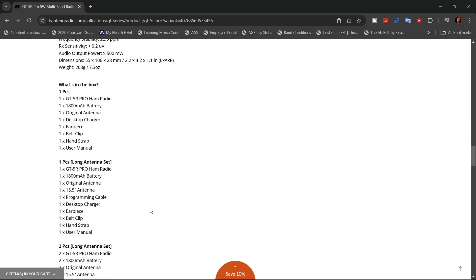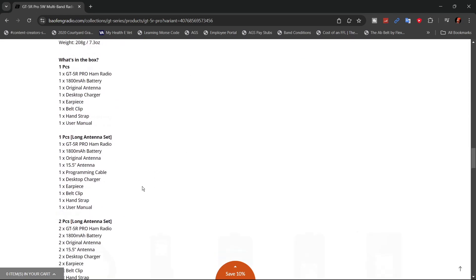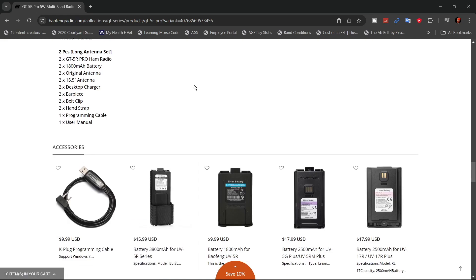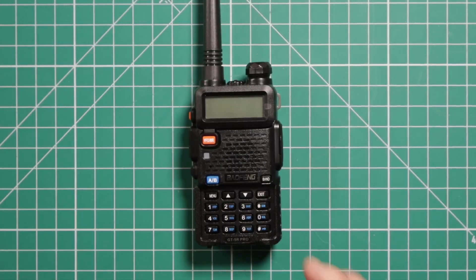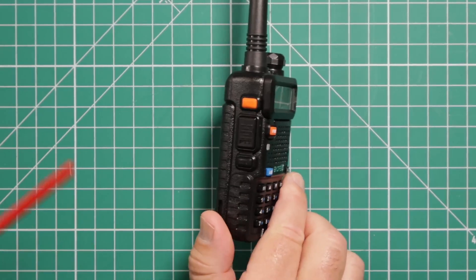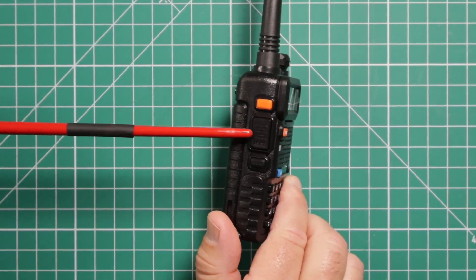What's in the box depends on what kind of set you get. You can also get different accessories — different batteries, programming cables, etc. I'm going to take a look around this radio, starting with the left side.